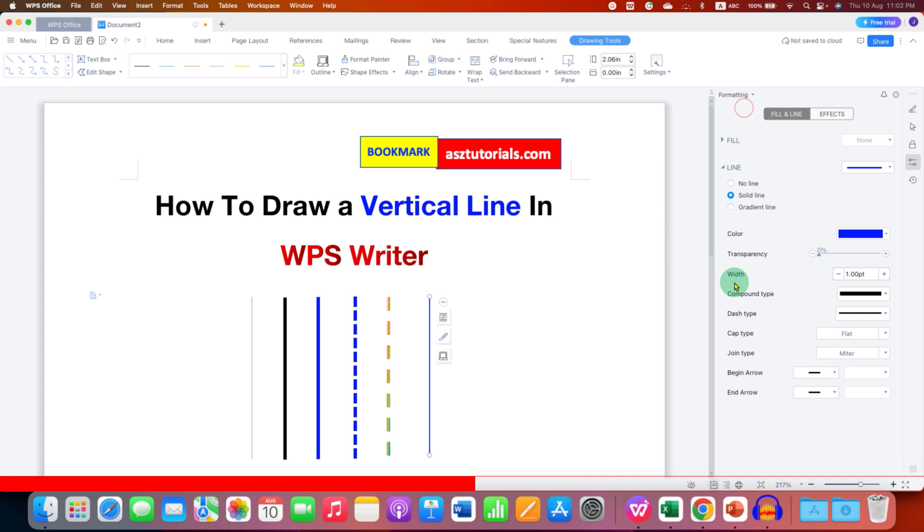You will see the Line option here. You can change the color of the line — for example, blue color. This Width setting controls the thickness of the line; you can enter a number, for example three points, and the line will become thick.